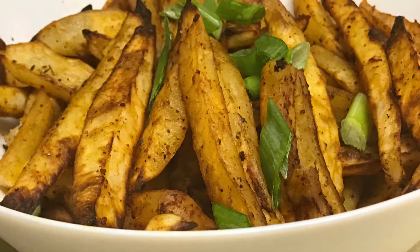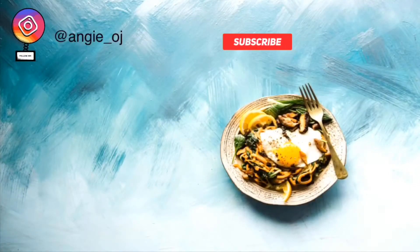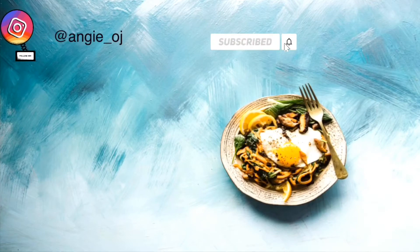For more videos like this, please like, share, comment, and subscribe — and don't forget to hit the notification bell!